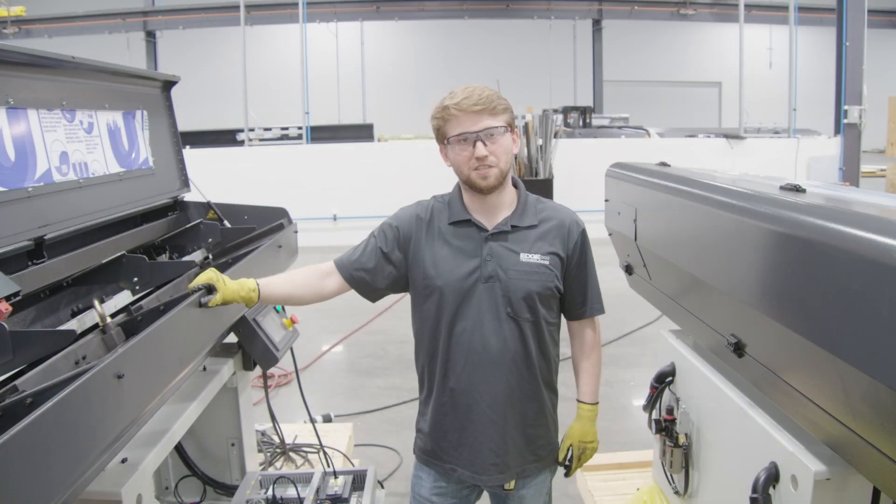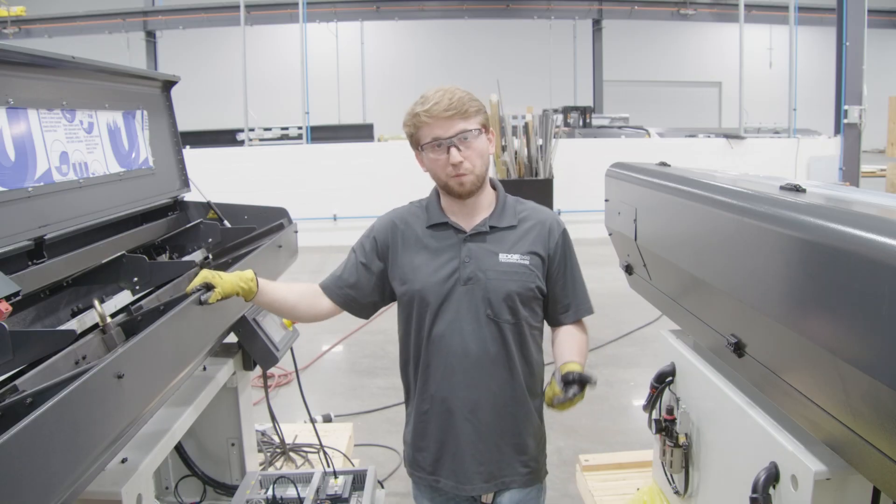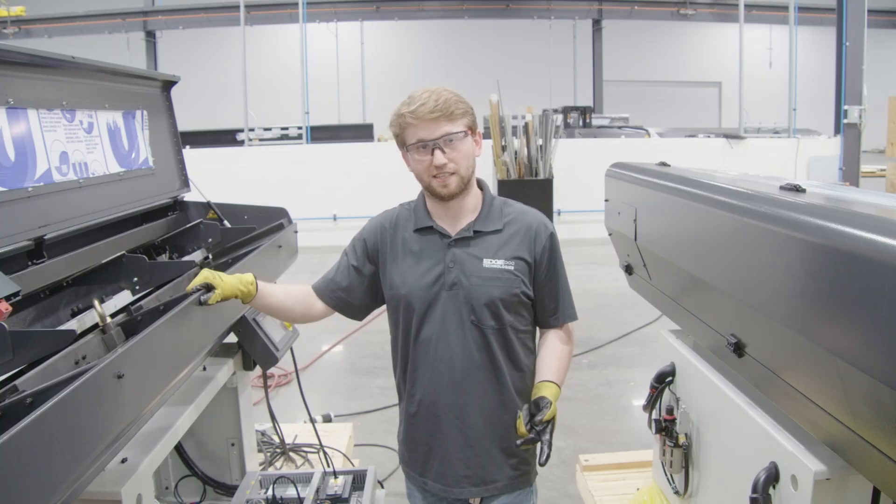Hello, my name is Kyle Turbar with Edge Technologies. Today we'll be doing an installation for our LL channel set. For the tools, you'll need your 4mm Allen socket key and your 500mm Allen socket key.